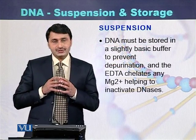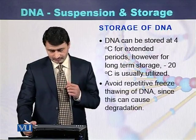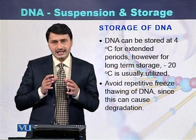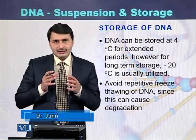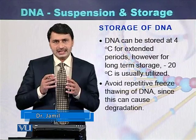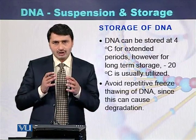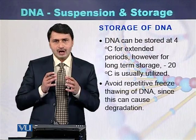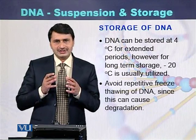DNA must be stored in slightly basic buffer solutions. DNA can be stored at 4 degrees centigrade or at minus 20 degrees centigrade. It is preferred to store DNA at 4 degrees centigrade, but for long-term storage it is preferred to store DNA at minus 20, or even minus 60 to minus 80 degrees centigrade.